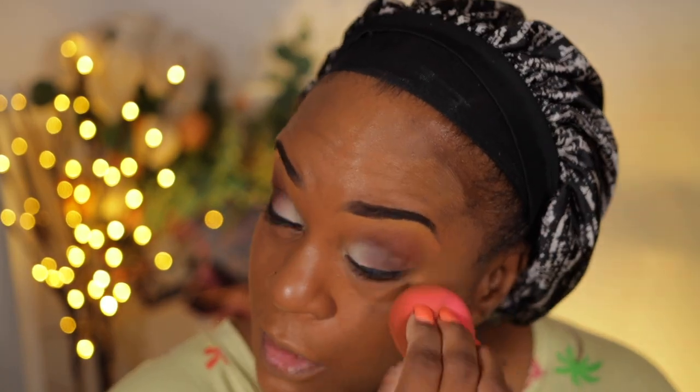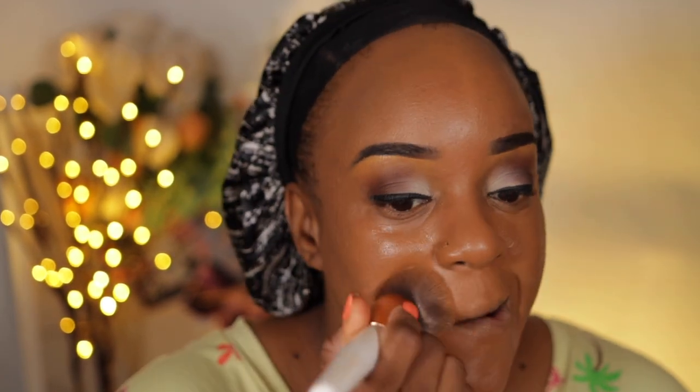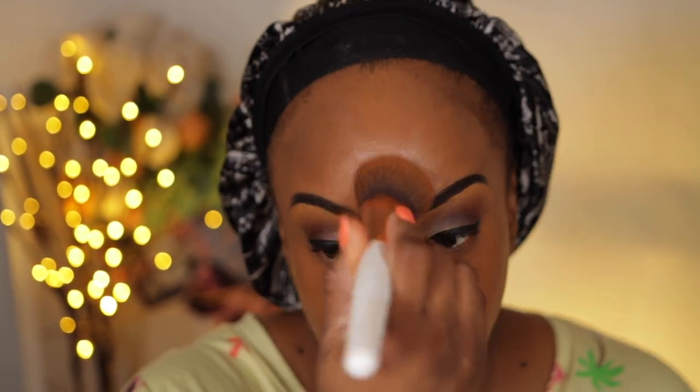I feel like the sponge side and the brush side are both looking the same — I don't really see a difference. I'm glad I went with this shade, because on the chart, Chai looks like, even including the model, it would be my skin tone. But I just knew that Chai was going to be way too warm. So let's go ahead and press this in and make sure everything is blended.